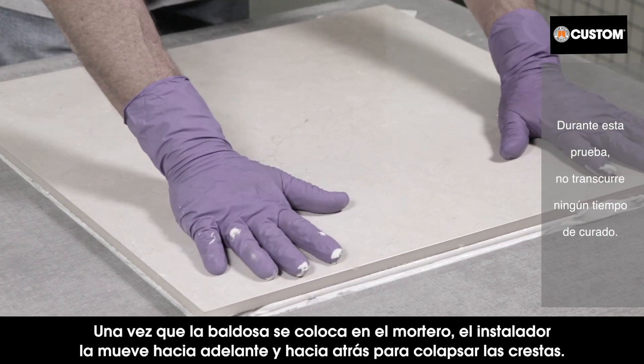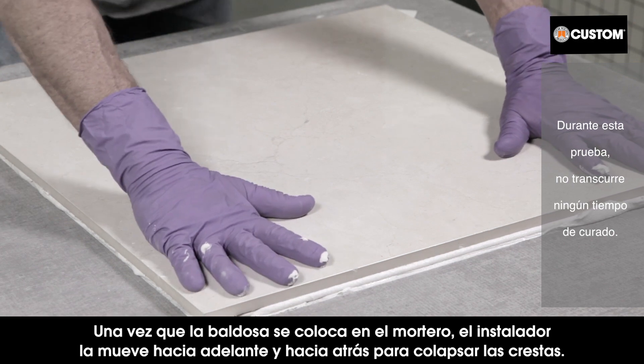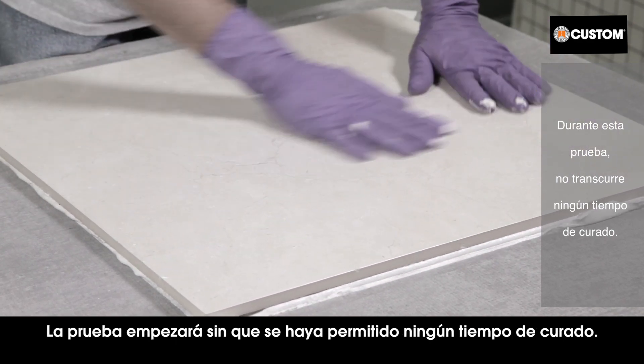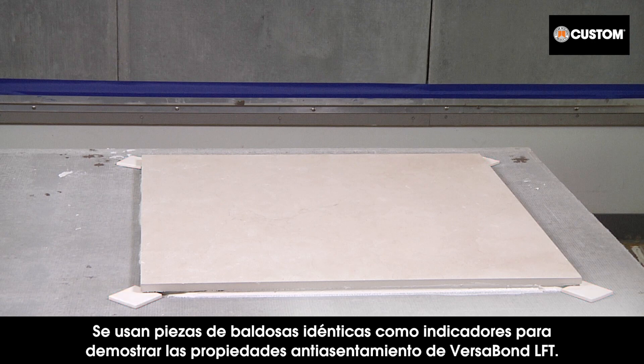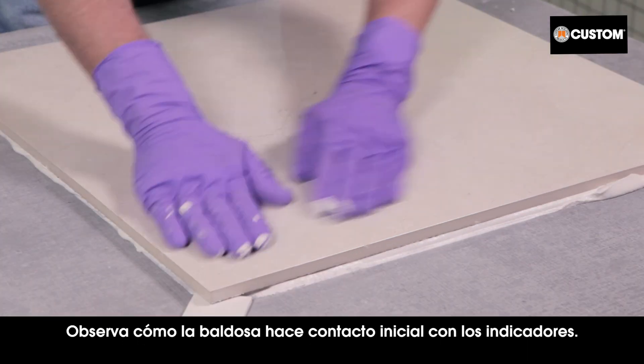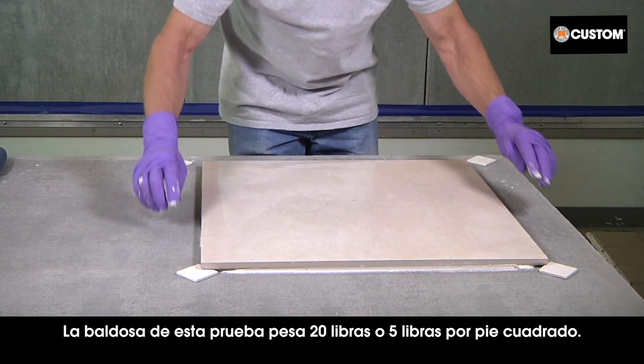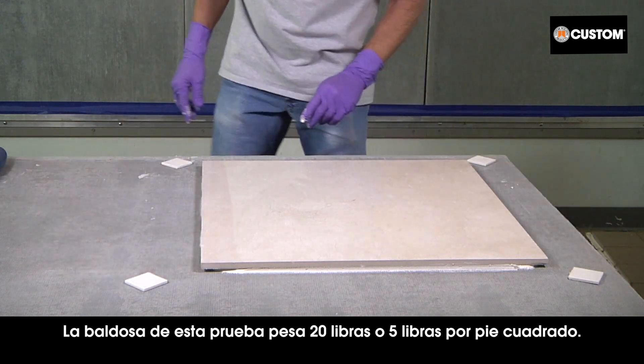The area has been taped off so that no mortar supports the edges of the tile during our weight test. After the tile is placed in the mortar, the installer moves it back and forth to collapse the ridges. The test will start without allowing any cure time. Identical pieces of tile are used as gauges to demonstrate Versabond LFT's non-slump properties.